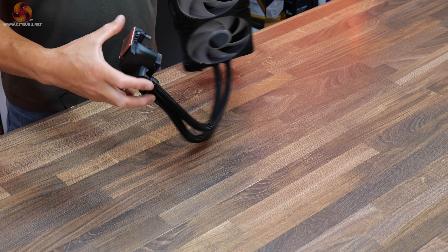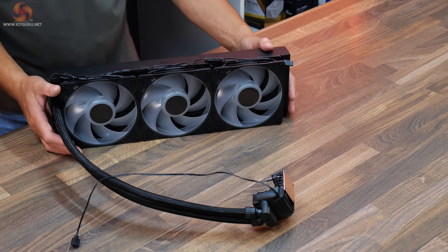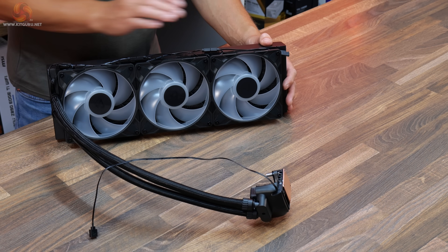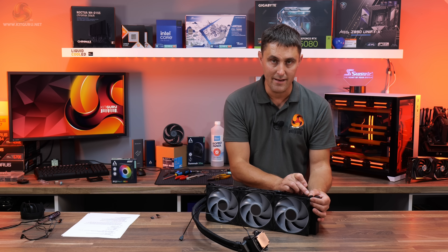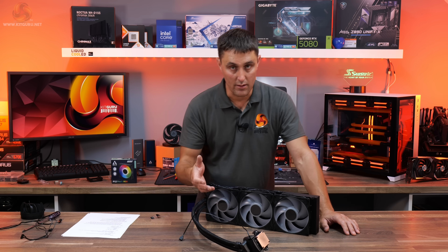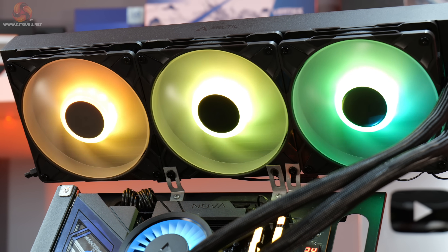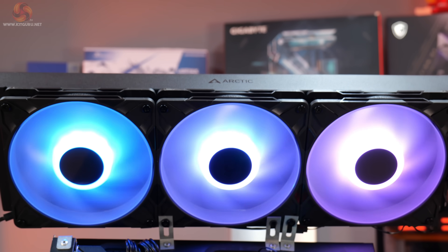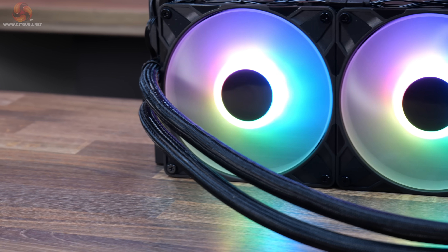These are the Arctic P14 Pro fans. They have a higher maximum fan speed and a wider PWM range than the regular P14 fans. They come pre-installed to the radiator out of the box with all wiring connected. If you want to add additional fans or RGB lighting products, there's a male connection on the end and it's just a single connection at the motherboard. These have a speed range of 400 to 2500 RPM, maximum airflow of 110 CFM, maximum air pressure of 5.2mm H2O, a fluid dynamic bearing, and standard 4-pin PWM control.